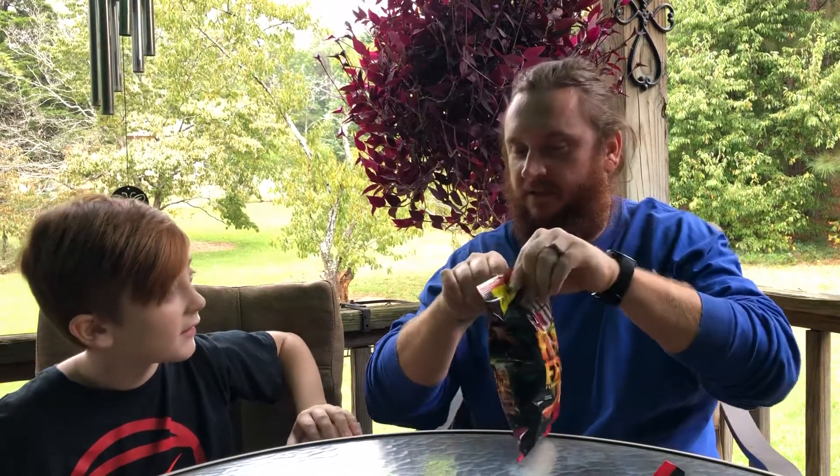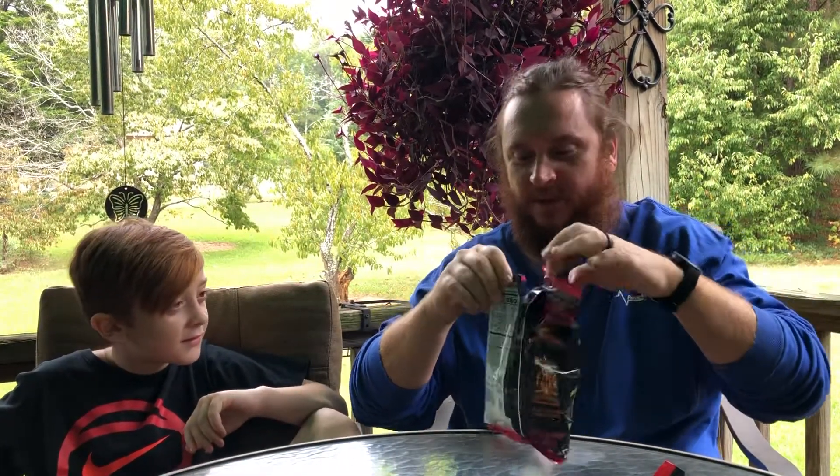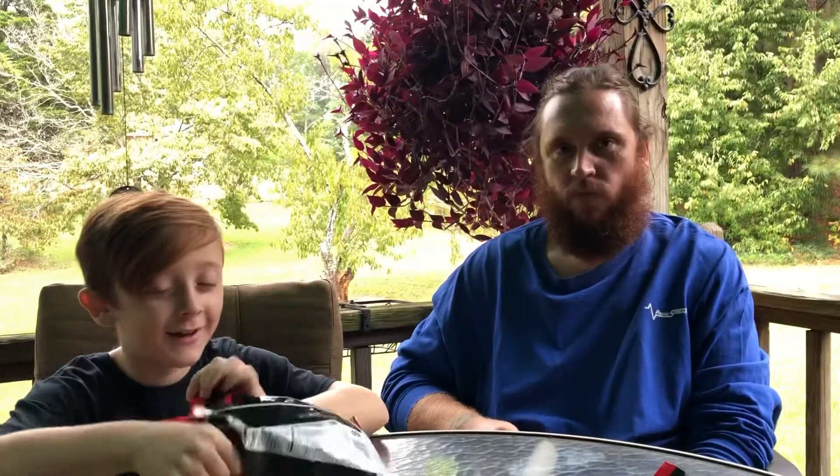When I was a kid they had these things at school called Tom's Hot Fries — hot fries — and that's what these smell like. I think I've seen something like these before.